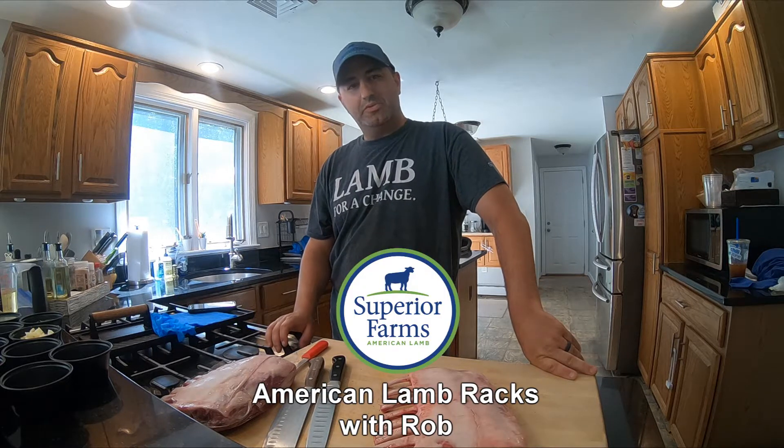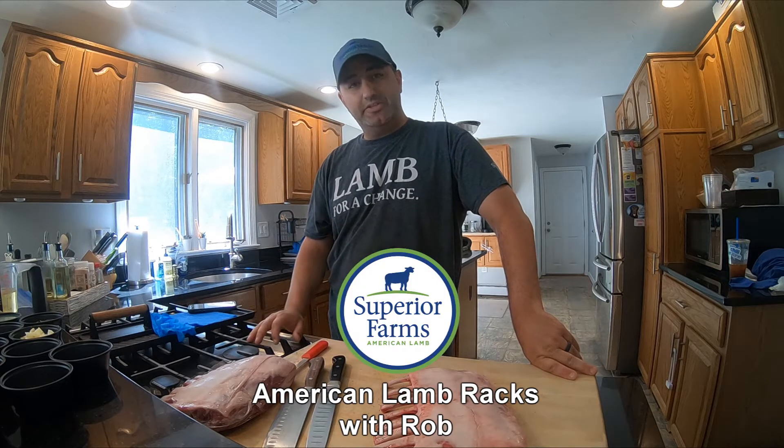Hi, my name is Robert Blow with Superior Farms and today I'm going to show you a really simple, easy marinade for lamb racks.